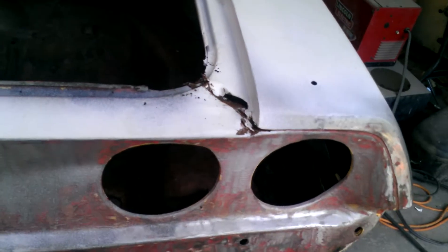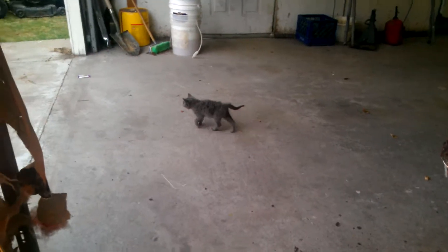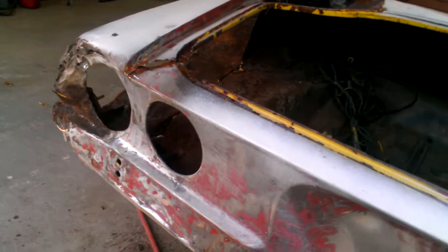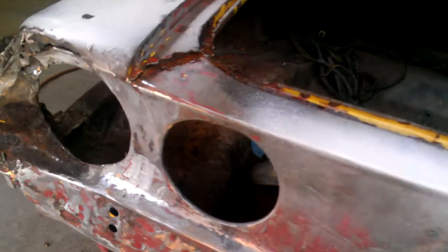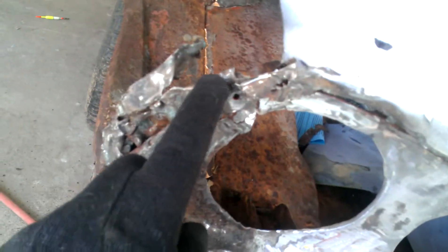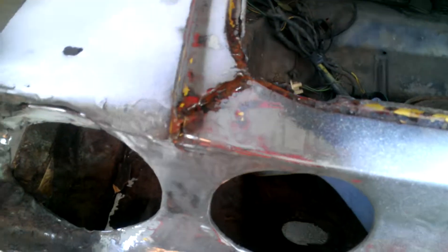All right, here we go. Been a while since I worked on this thing. The last time we talked about it, we had this cobbled-up mess that the vo-tech school took care of for us. Now I'm cutting this panel out right here and I got a new one coming from Keystone, like 60-something dollars.